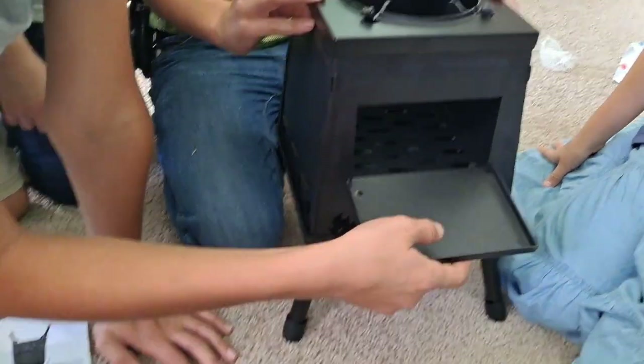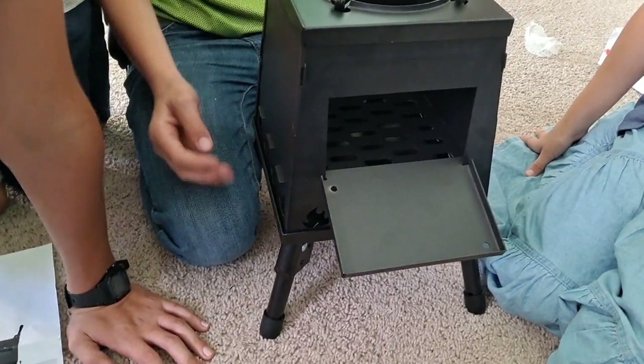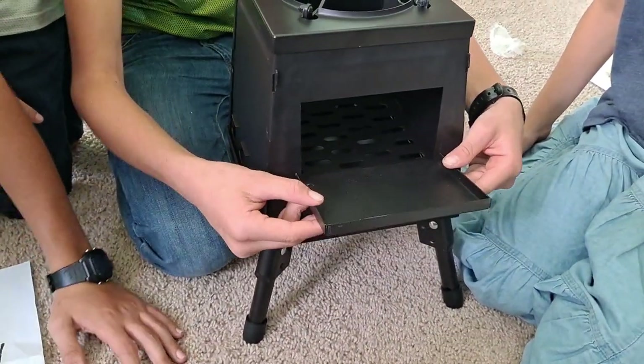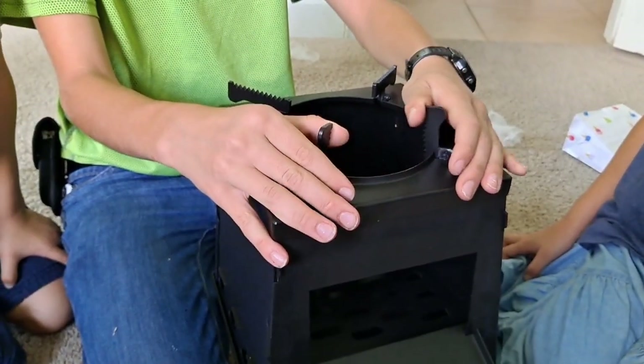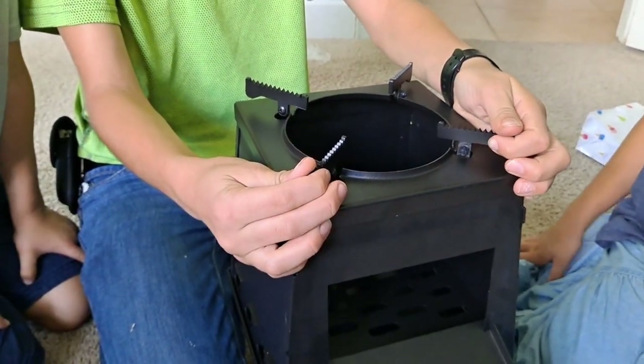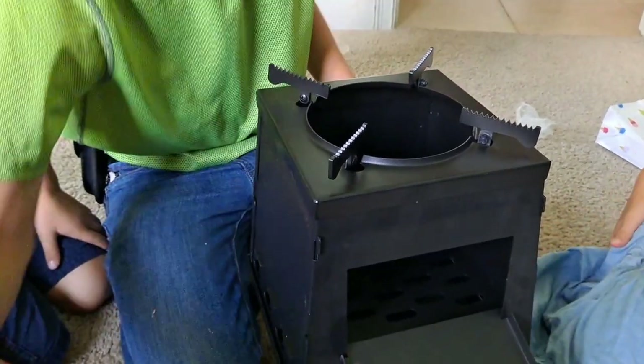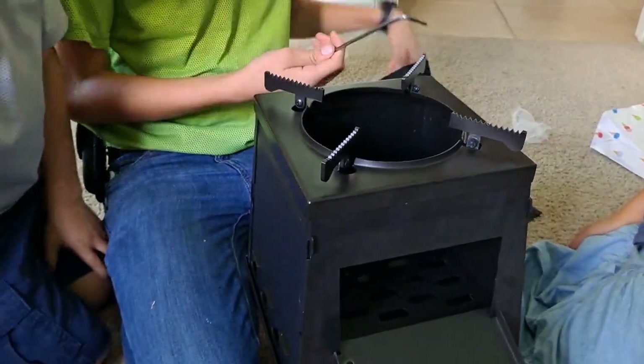There's the door — that way you can open and close it for stoking. Then the top pieces come up so you can adjust how your pan would sit on there.